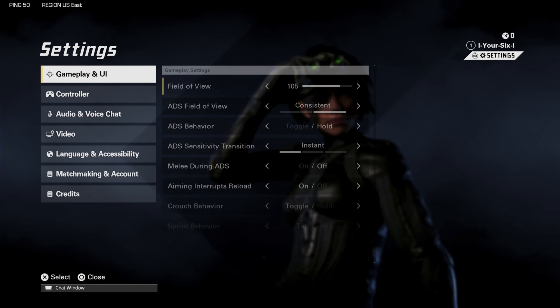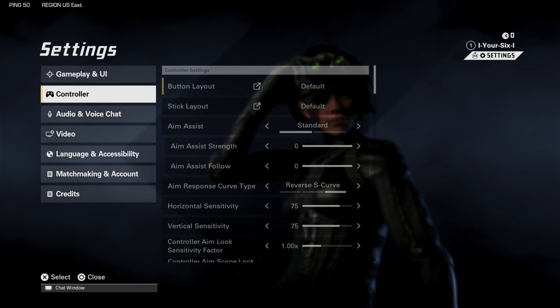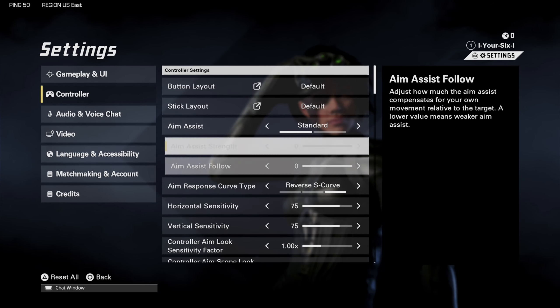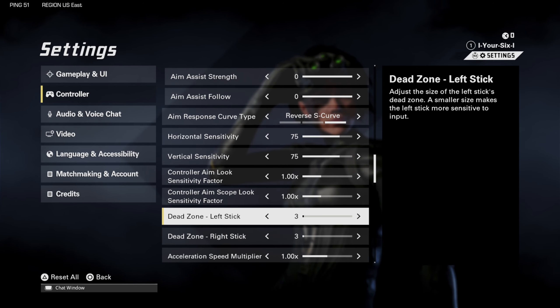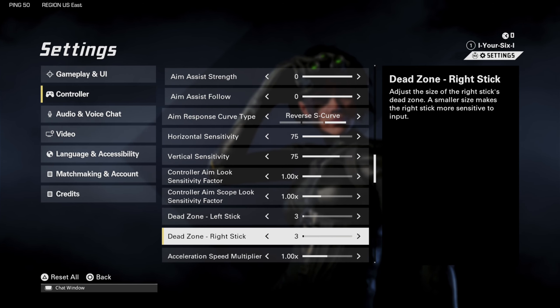On the home screen, press R3 and go to Settings, go down to Controller, and then scroll down. We want to go to where it says dead zone — left stick — and the right stick will be your aiming stick. I'd suggest moving this down to about 3, 4, or 5.